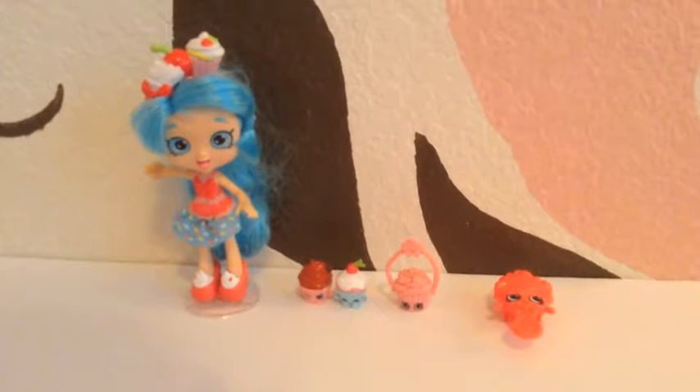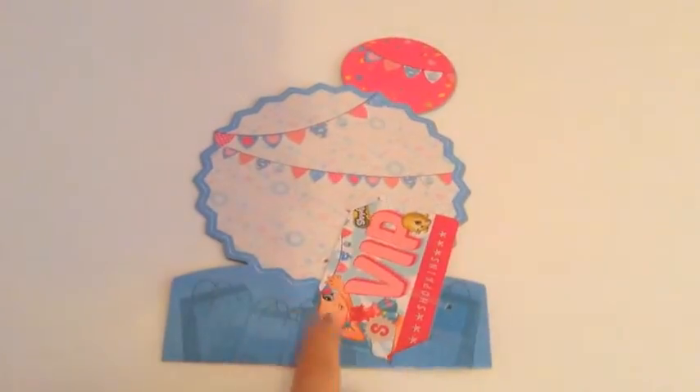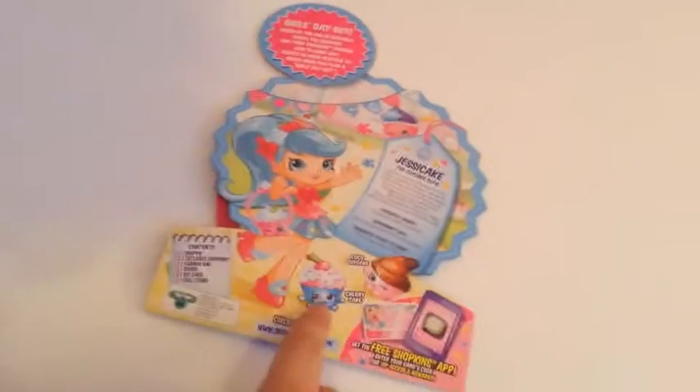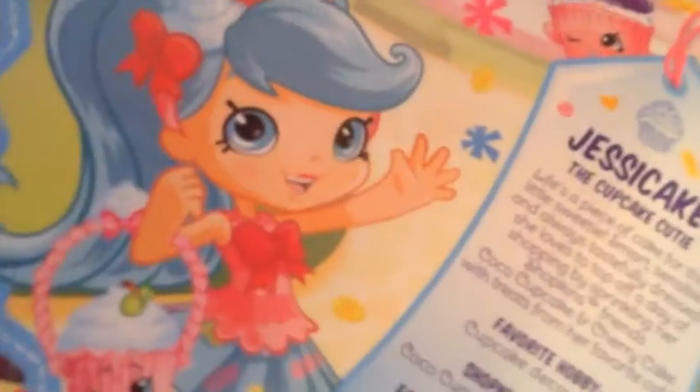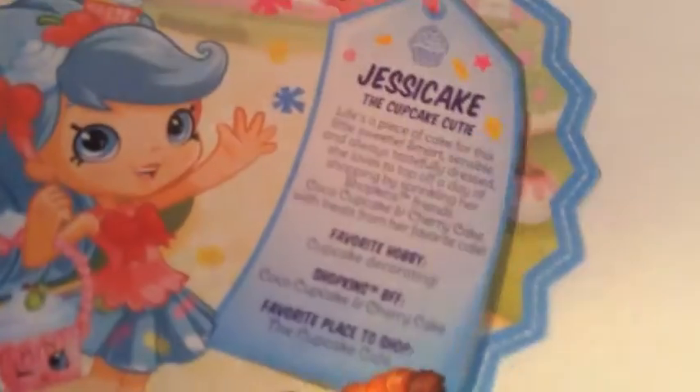Now I'm going to show you what she comes with that is fun for the app and some more stuff about it. At the back of the box, she has a VIP card and this cute little background. And on the back, it shows information like this Shopkin is cherry cake and this Shopkin is cocoa cupcake. It also says her favorite hobby, cupcake cutie, Shopkin's BFF, favorite place to shop, and a picture of her.